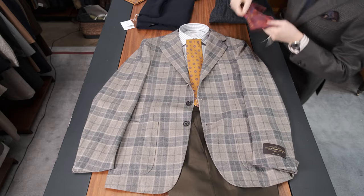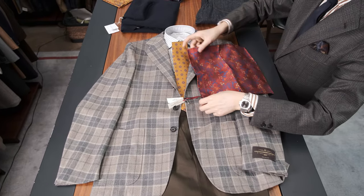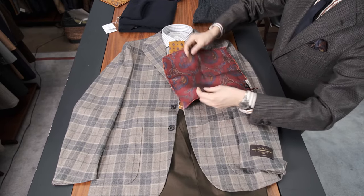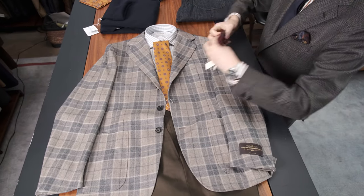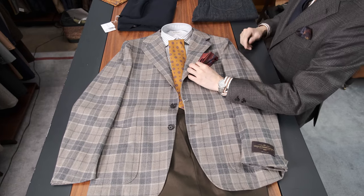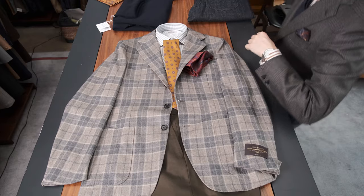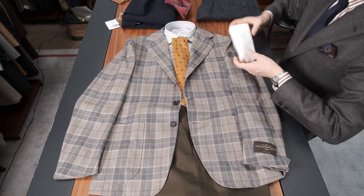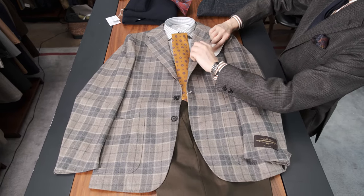If you want to be very dandy, for the pocket square you could add — and these are great — this is by Kenji Kaga and they're actually double sided. It's a flower pattern on this side and it's a paisley on the other side. I actually really like the paisley, and I could definitely imagine the paisley like that. Strong, but if you want a little color, this is a great way to do it. You could also just do a plain white pocket square, which for me — being a little bit low key — is probably my personal choice.